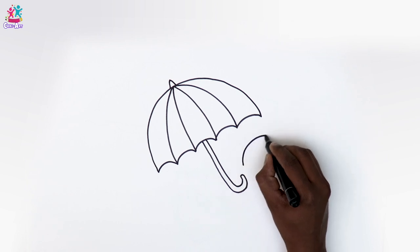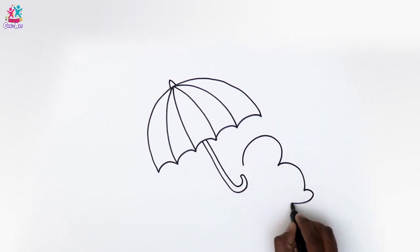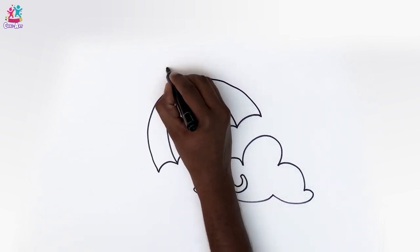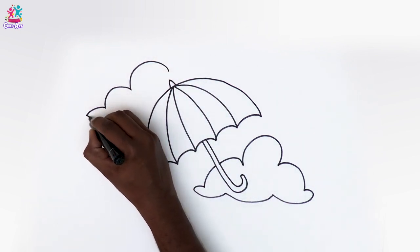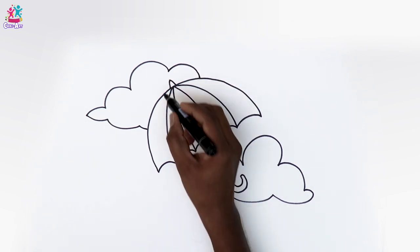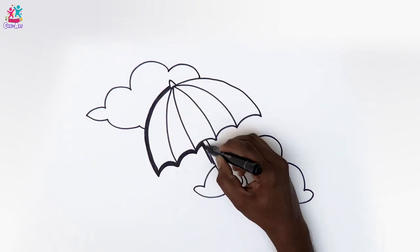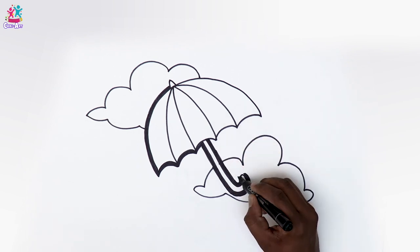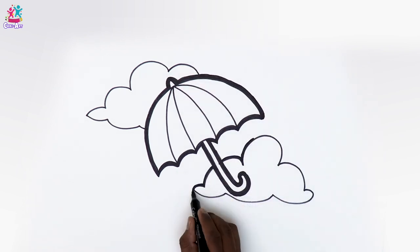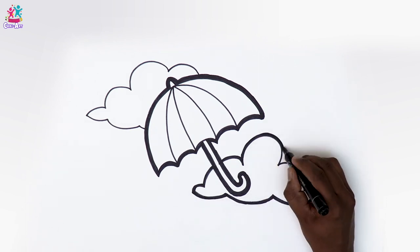Let's do some clouds now, and one at the top, because this umbrella is for the rain. We'll start by darkening up the border with a thick black pen — clouds too. Ooh, those angry rain clouds!